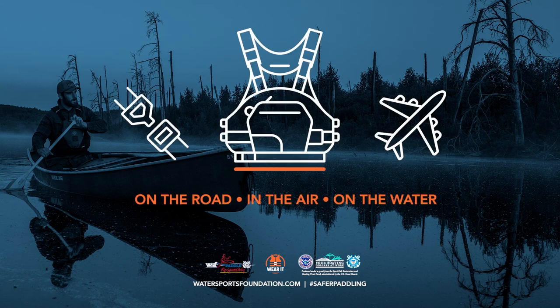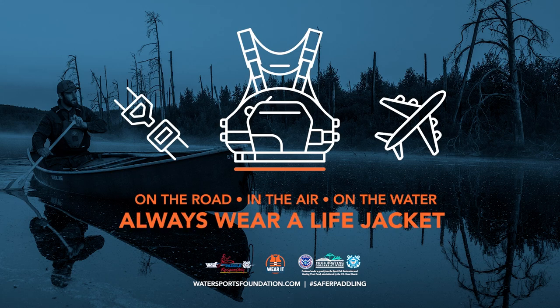On the road, in the air, on the water — buckle up, always wear a life jacket.